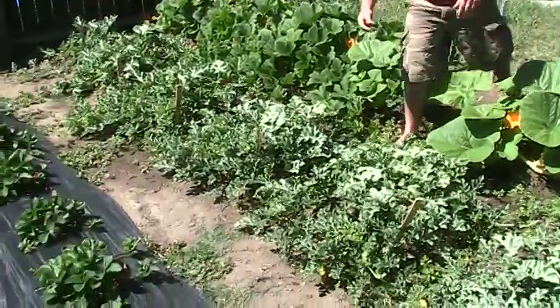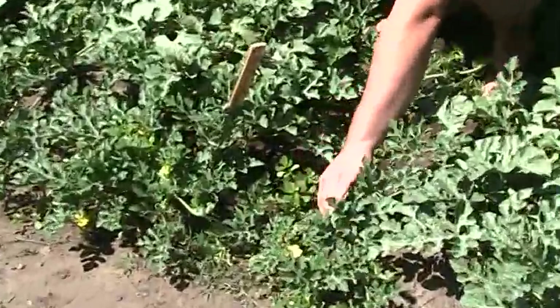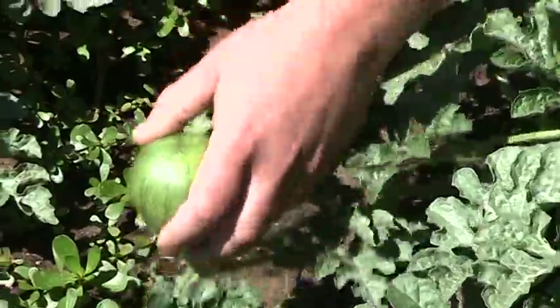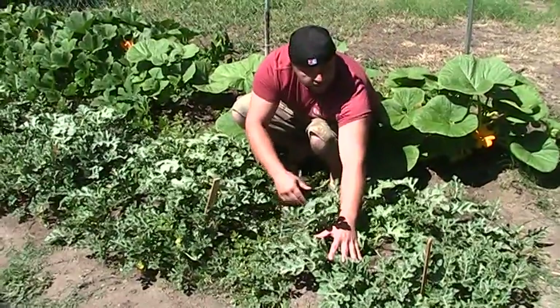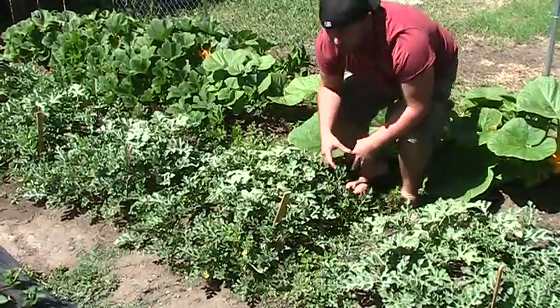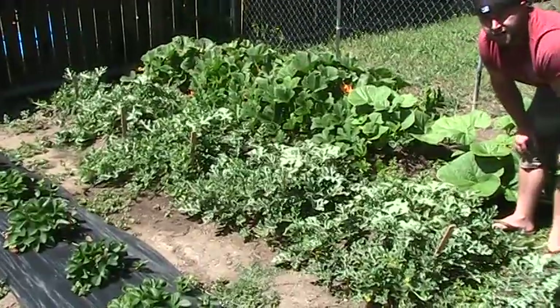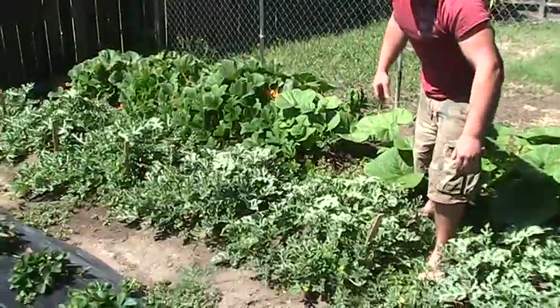These are my watermelons — these are a Sugar Baby, probably get to about eight to ten pounds. I'll be manicuring these as well, keeping the watermelons down to a minimum so I can focus them and know exactly how many are growing. I have Crimson Sweets over there — same process. I've got a few small watermelons and I'm just going through there making sure they're not going crazy.